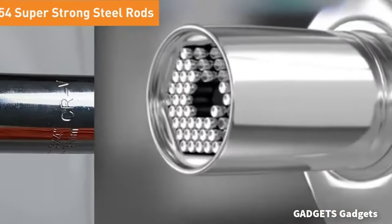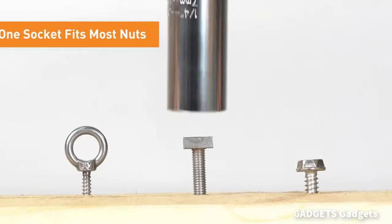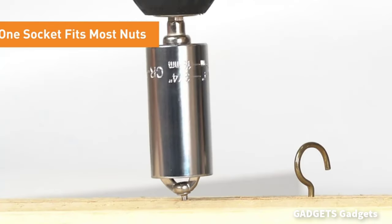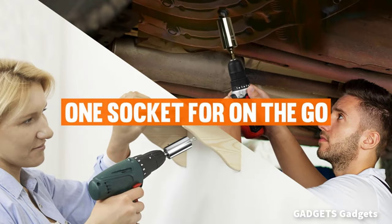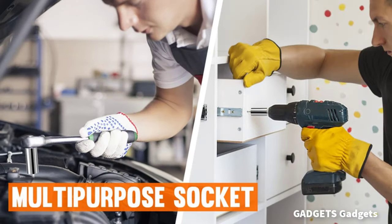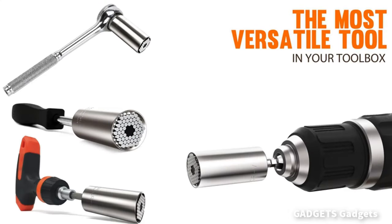Super Universal Socket Ratchet Tool Set is good for home improvement, construction, woodworking, auto repair, and other household maintenance. Easily handle chaos with the Super Universal Socket. Great Valentine's Day gift for him.